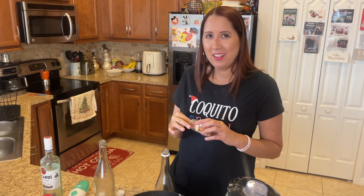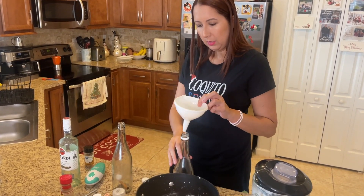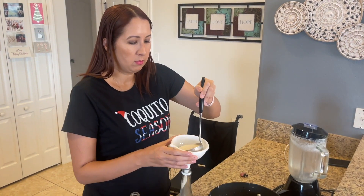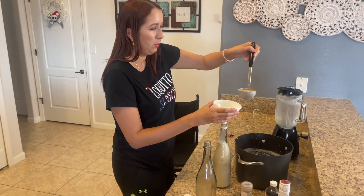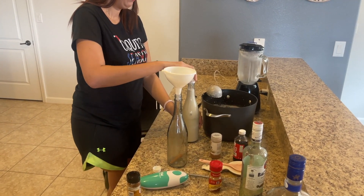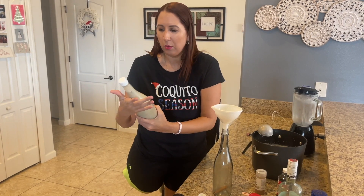That smell from the cinnamon sticks really sticks to the coquito. The longer the coquito sits in the fridge with those cinnamon sticks, the better flavoring you're going to get out of them. So do this a good day or two ahead of time. I'm going to leave a little bit of room on the top so we have room to shake it. First bottle is done — in the fridge it goes.